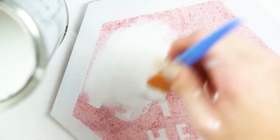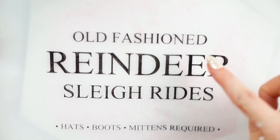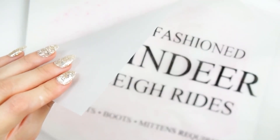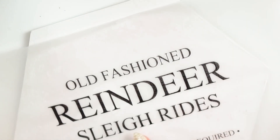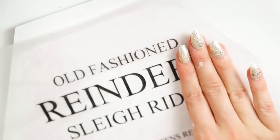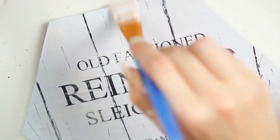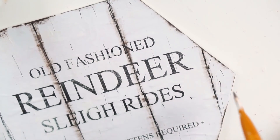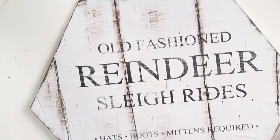Another rustic farmhouse-style DIY — I had a 'Santa Stop Here' sign that was very glittery. Tip: get a cheap nail file and rub off as much glitter as you can, then seal with a good layer of mod podge before painting. I printed words and text onto tracing paper — just fed it through my printer — and left it to dry for about an hour so the ink wouldn't smear, then applied mod podge over the top.